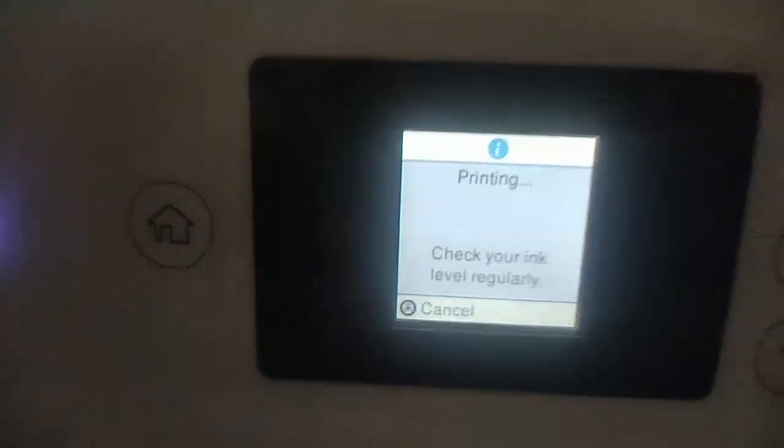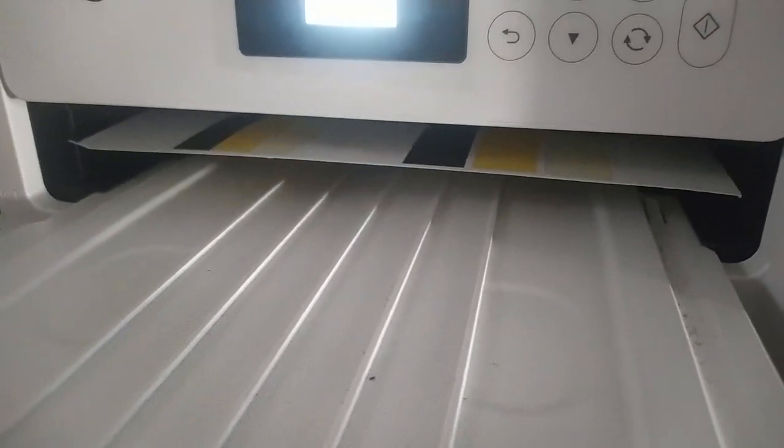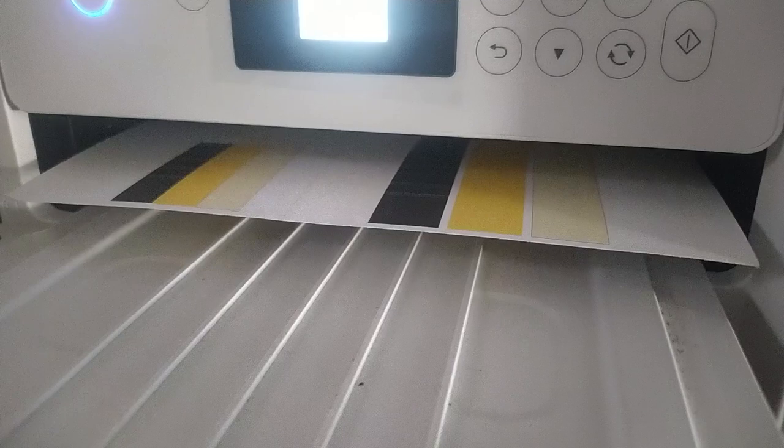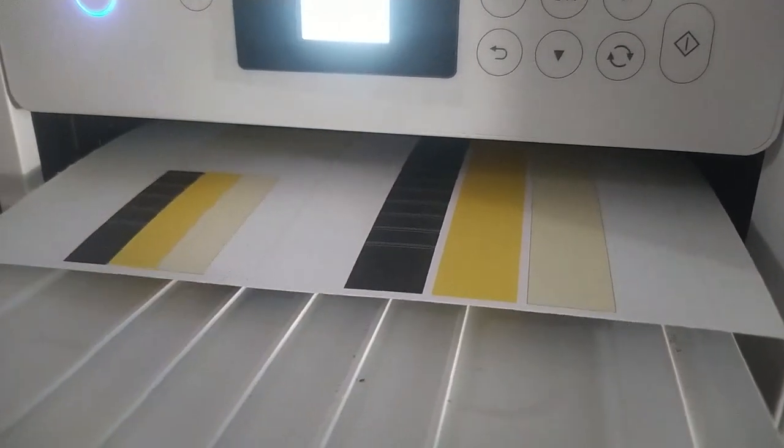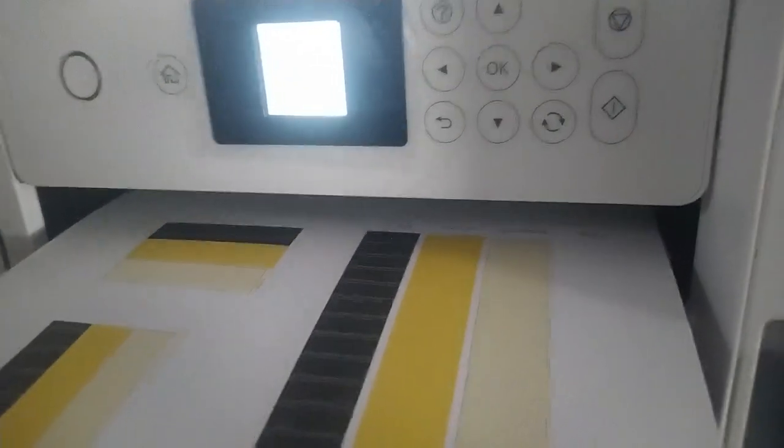Hello, this is Light Overdose. Today we have an Epson printer ET2760 and it has ink reservoirs. Lately I had an issue printing colored pages, that's why I am running a colors printing test, and as you can see already, the colors do not look good.